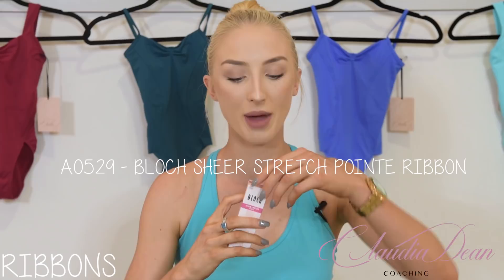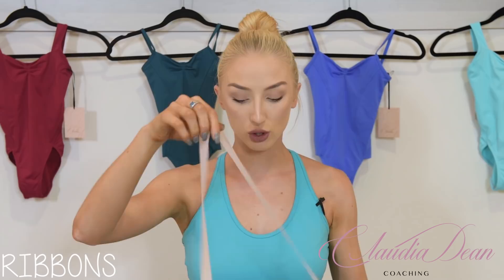The ribbons I'm going to use are the Sheer Stretch Ribbon from Block. They're so beautiful — they literally blend in almost the colour of your tights, which is great if you want to make your leg line look longer on stage, for an exam, or in an audition.